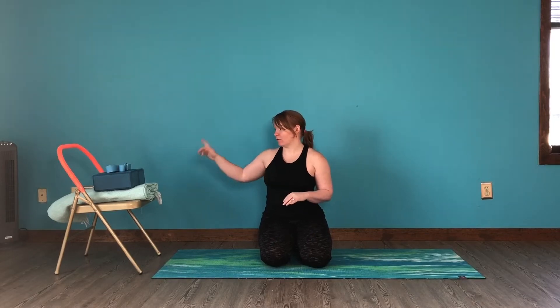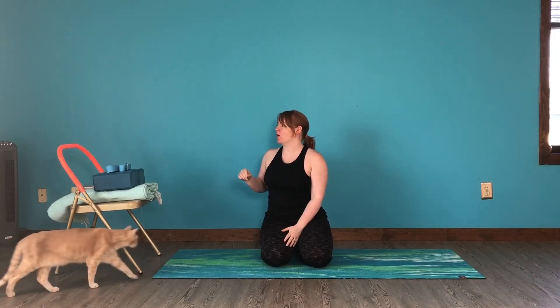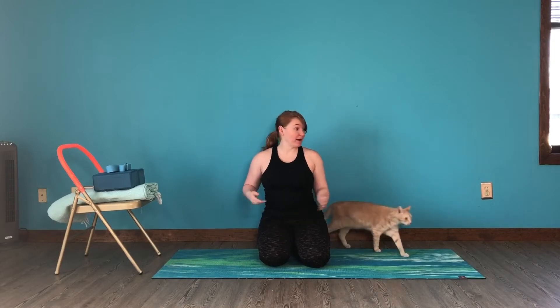There will be some active wrist extension throughout the practice and lots of props. Today you can have a chair if you have it. We'll also be doing a version of Bakasana with the wall. You'll need two blocks, a strap, a blanket, and possibly a cap.